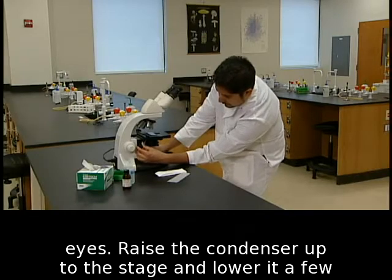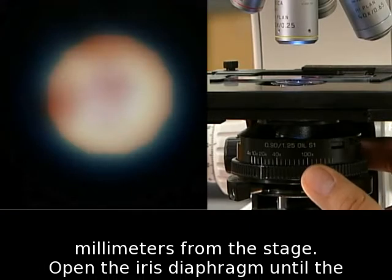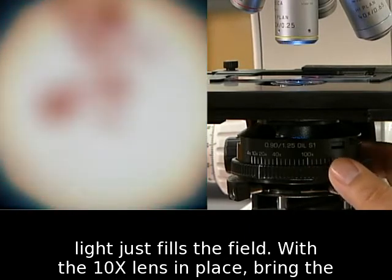Raise the condenser up to the stage and lower it a few millimeters from the stage. Open the iris diaphragm until the light just fills the field.